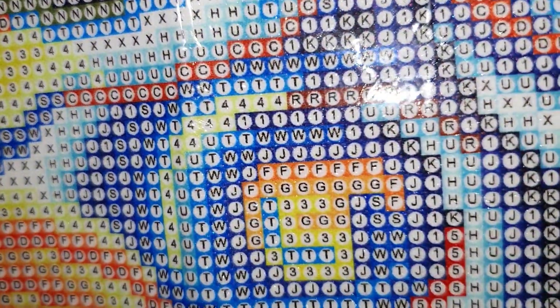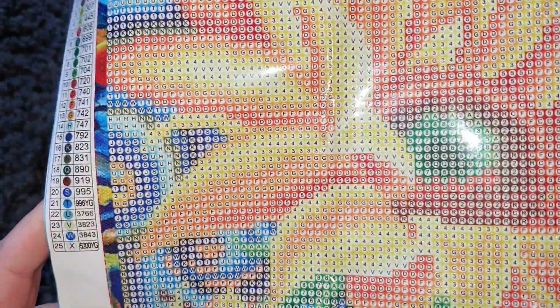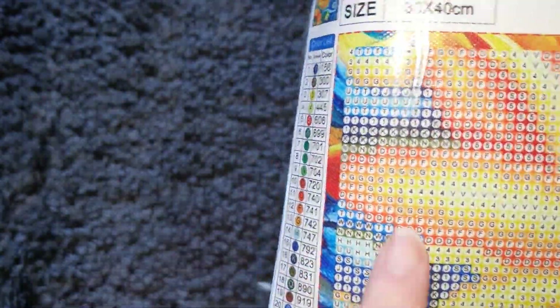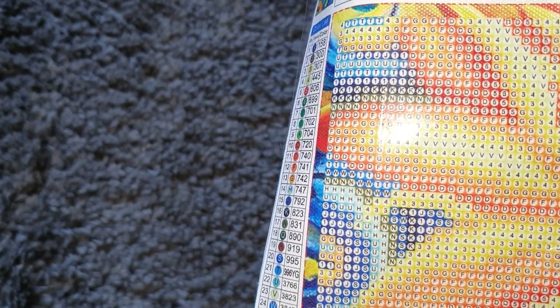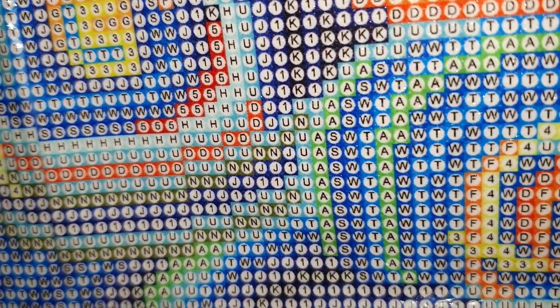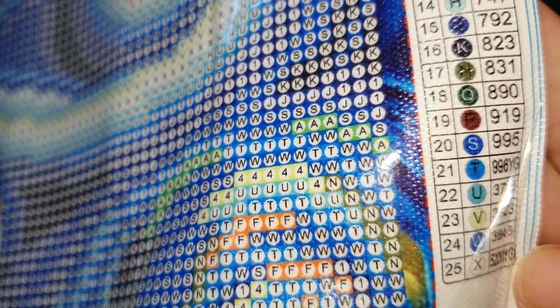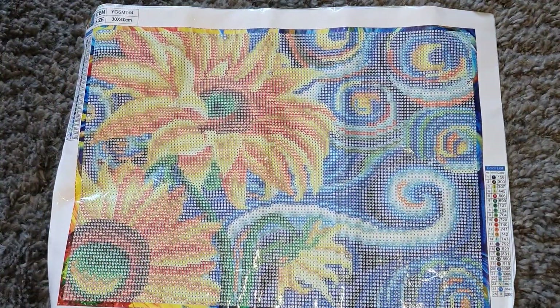I'm really impressed with how clear these are. This is from their new arrivals collection as well, so I'm really impressed with this canvas and the drill field — it looks amazing. We've got T and X: some T picks up in the background and the X is the main part of the swirls with T going around it as well, so we're going to have quite a lot of glow in the dark drills. I can't believe how well this is printed — and we are all numbers and letters, no funny symbols to figure out.